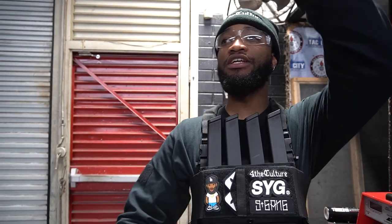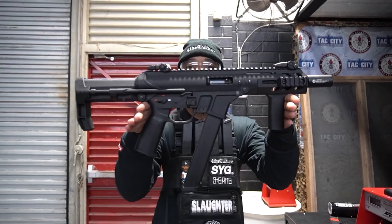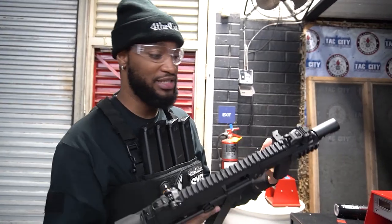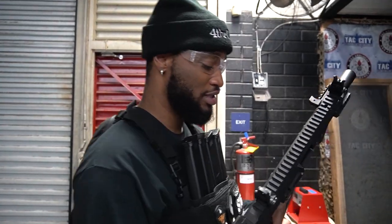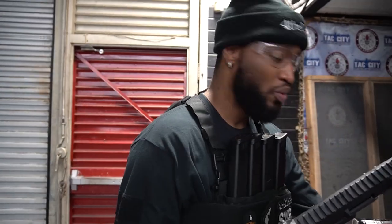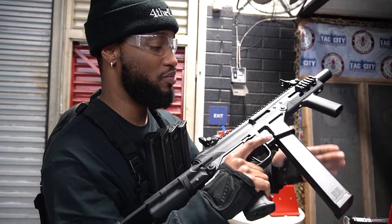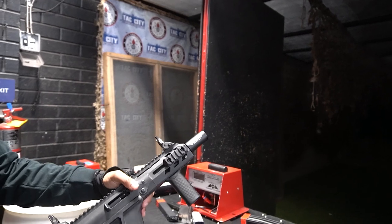I want to take one of these out to the field, dress it up a little bit, and see how it performs. We are out here at Tag City, which is running a speedball night, so we're going to see how Rain performs in a competitive environment. I have Rain here — the polymer version of the Mod 2 — and I can definitely notice the weight difference from the original. We're going to shoot these mags, though they're a bit old and beat up, and adjust the hop-up.